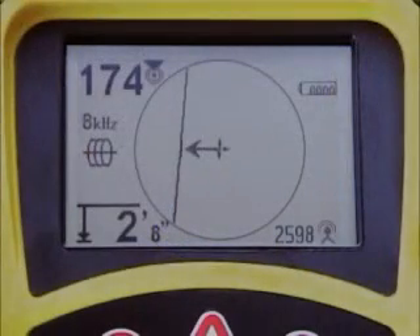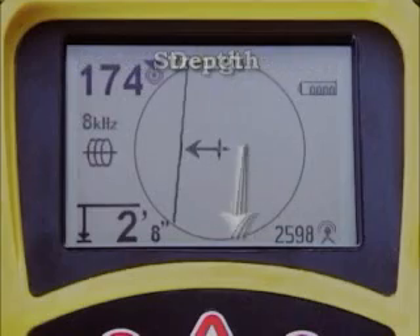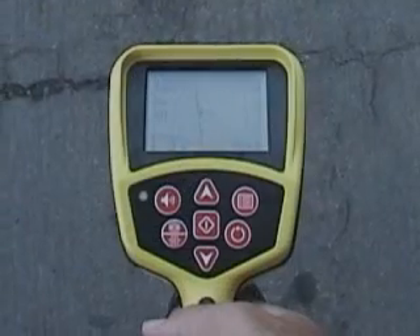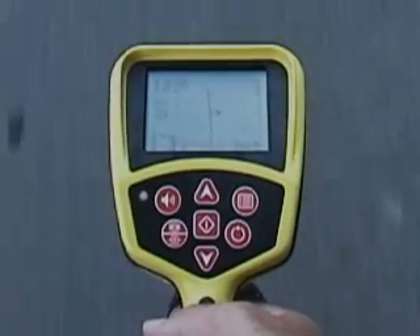A powerful digital processor analyzes the signal and displays the results on the large mapping display that shows you the target signal's location and direction, strength and depth. These signal readings are all available in real-time, so you can compare and evaluate them as you work.